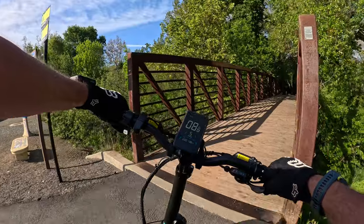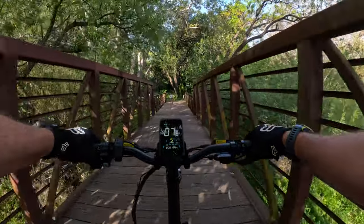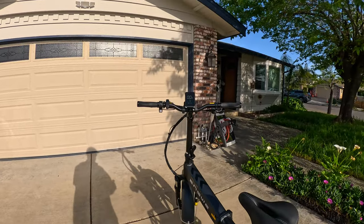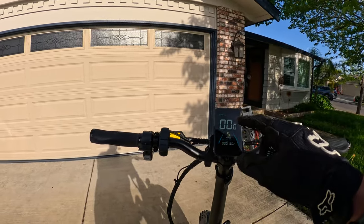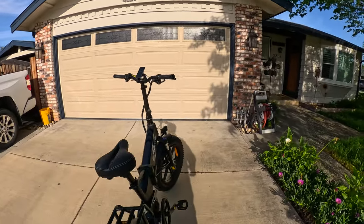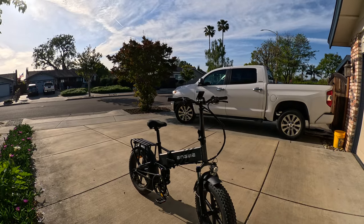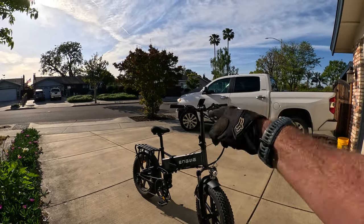It's getting a little later in the day, so let me point it back towards home and give you my final thoughts on the first outing of the Ingoi Engine Pro 2.0. We just did 18 miles and went down two battery bars, riding probably half pedaling, half throttle. So far this is a very impressive bike — this is just the beginning of a series of videos on this, so stay tuned. If you enjoyed this video, please share, subscribe, like, and I will see you on the next adventure.